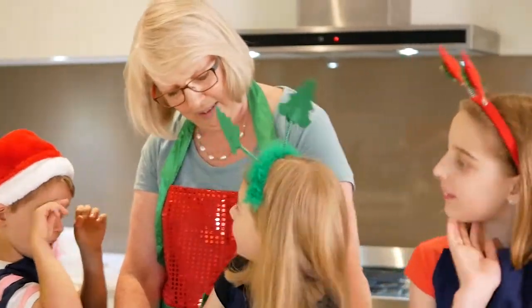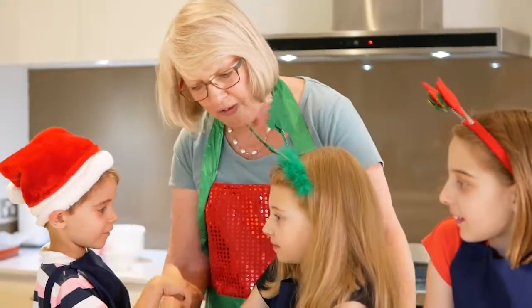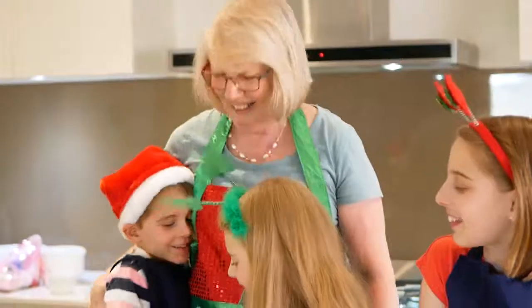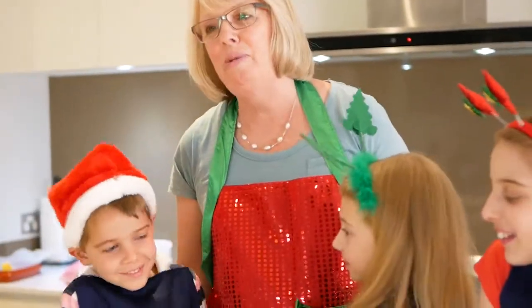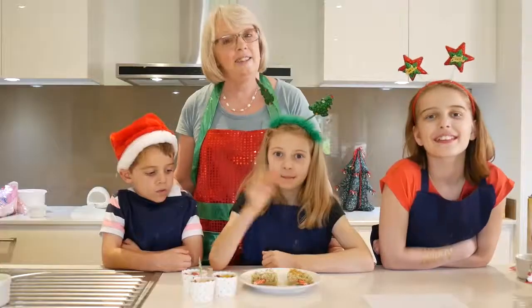By giving them to other people. We could do that. I have some cellophane bags - we could put some inside and tie them up and take them around to our friends and neighbours. Good job. I hope you enjoy making the Christmas treats that we did today. See you next time. Bye.